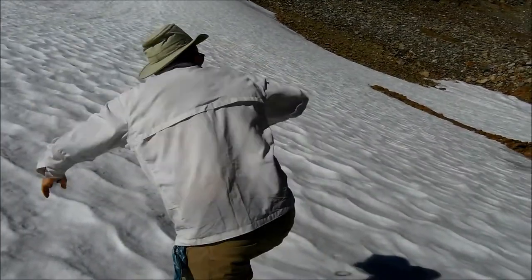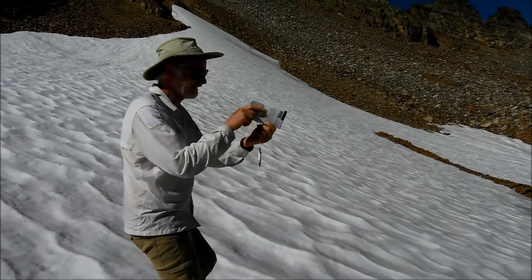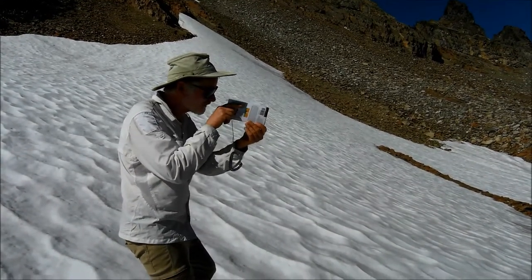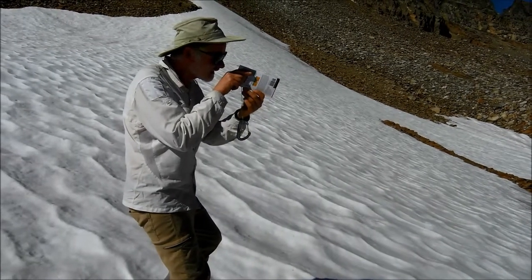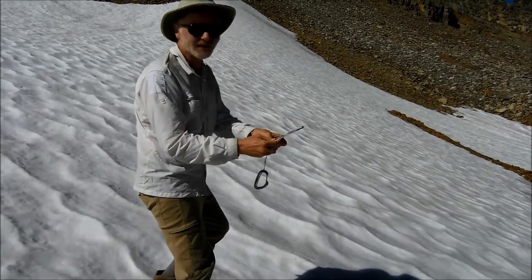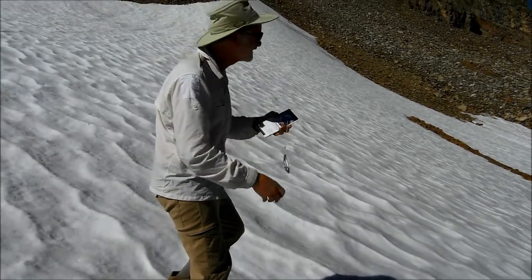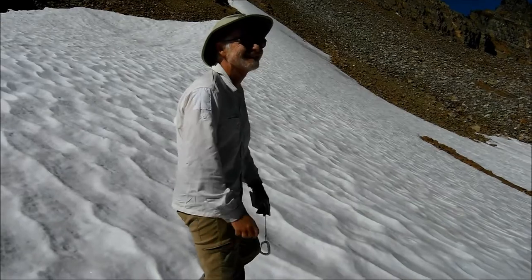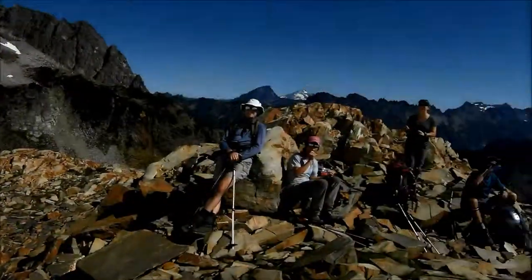When you get that, you can pinch the string there and read off. Looking up this hill is about 25 degrees. Looking down the slope — same deal, get it just right, then I pinch the string — that's about 30 degrees. Feels a lot warmer than that. Any audience questions?